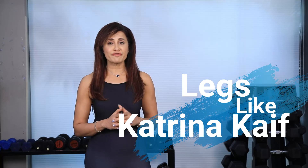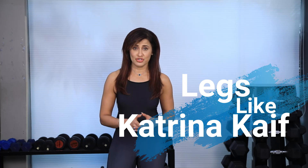Katrina Kaif's legs are one of the most enviable in the industry and she loves using the kettlebell to work them out. Today I've put together five exercises that she absolutely loves to do and you're going to do it with me.